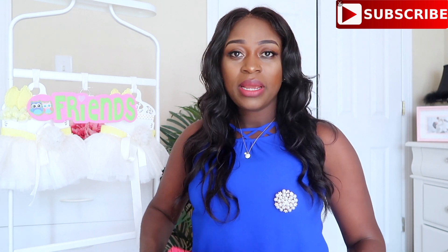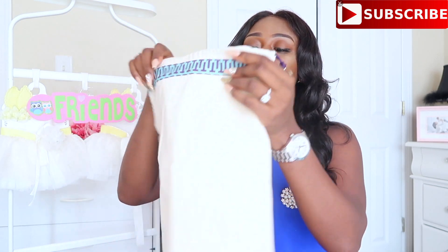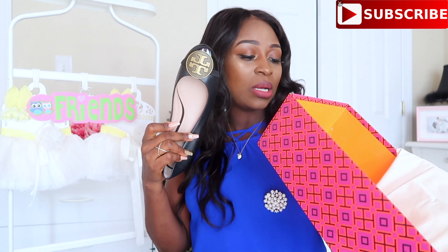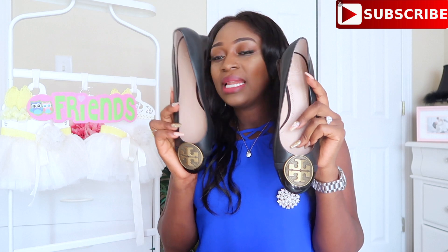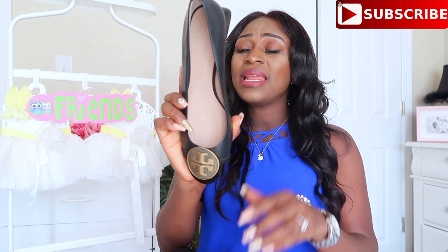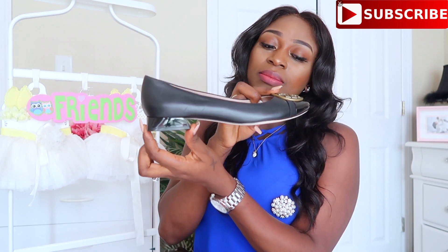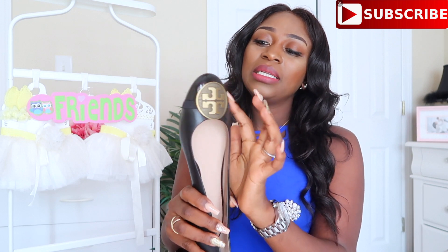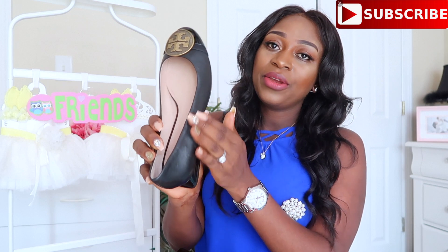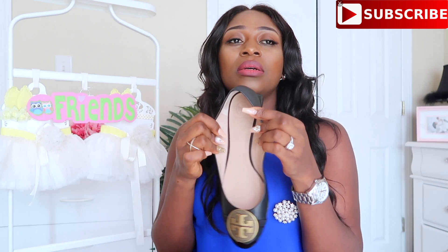The next item I ordered comes in this box. Of course, all their shoes come with a dust bag. This shoe is called the Leicester Bralette and I got it in a size 9.5 — I wanted a 10 but it wasn't available, so I went ahead and ordered it anyway since I was ordering another item. It's really well made — the sole is leather, it has about a one-inch heel, and up front it has the Tory Burch logo in gold. The tip is patent leather and the rest is regular leather. The inside has the Tory Burch logo in a tan neutral color.